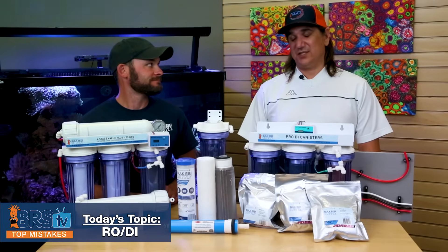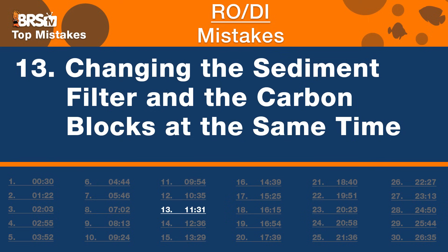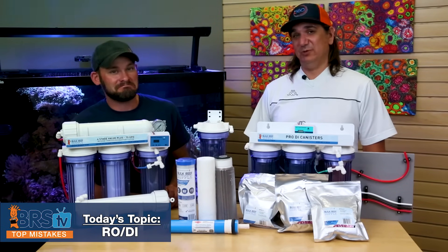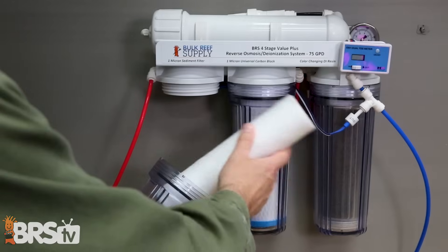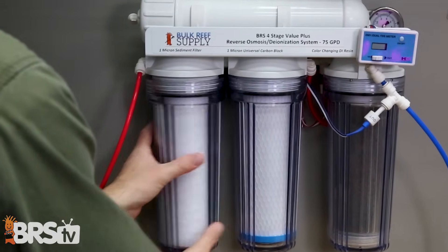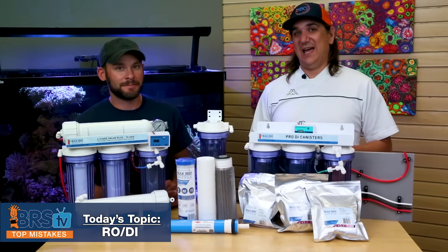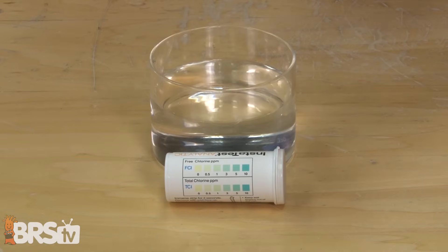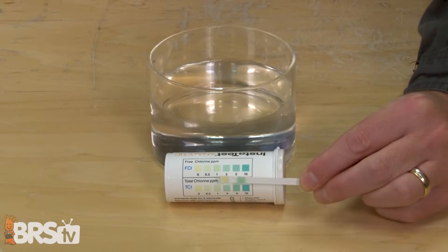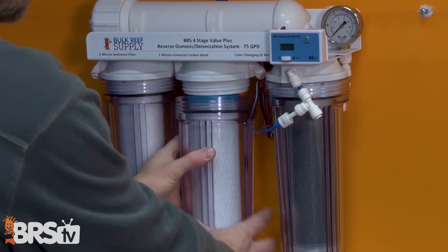Number 13 — we sell kits for this, but you probably shouldn't use them as intended. The mistake is changing the sediment filter and carbon blocks at the same time. About 90% of people change all filters at once, but they don't wear out at the same rate. Change the sediment filter when pressure drops — a pressure gauge after it will tell you when it's clogged. Carbon blocks have a totally different lifespan; you can test them with a chlorine strip to see if they're still removing disinfectant, or use a flow meter to track volume. Replace them independently.